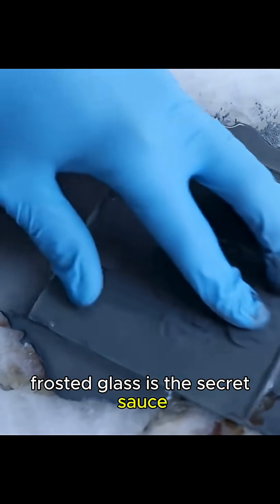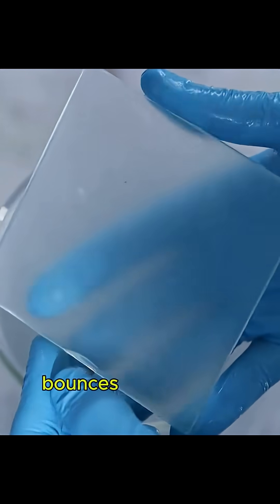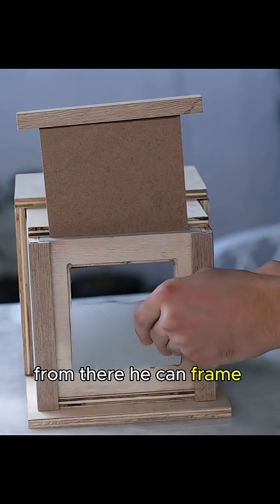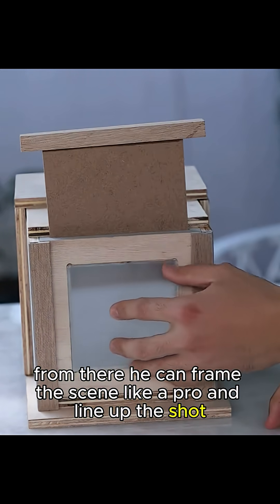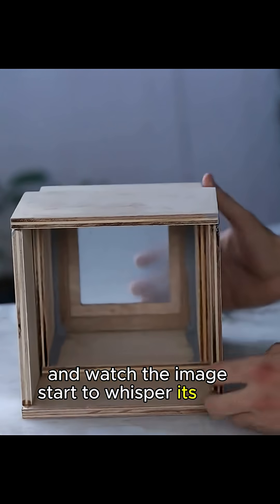Frosted glass is the secret sauce. Instead of light blasting straight through, it scatters on those microscopic scratches, bounces around like a pinball, and bam — you get a faint, ghostly preview. From there he can frame the scene like a pro and line up the shot. Give it a second, let the chemistry cook, and watch the image start to whisper its way onto that plate.